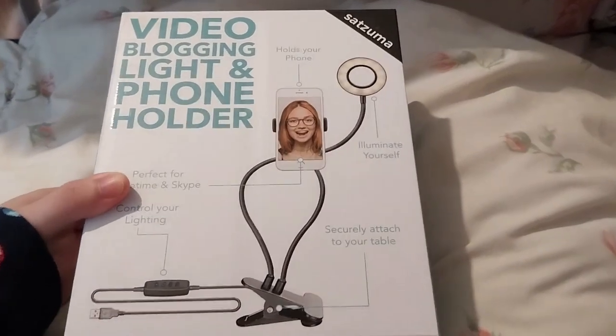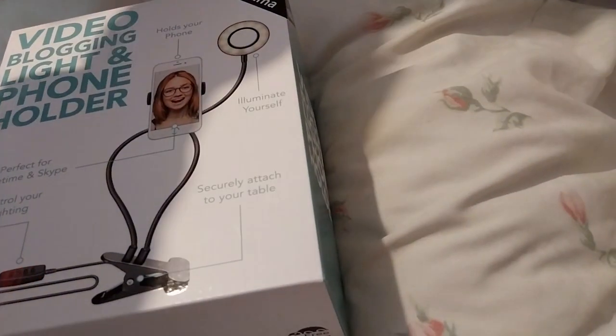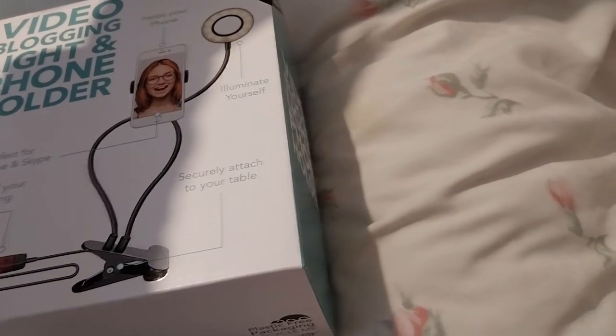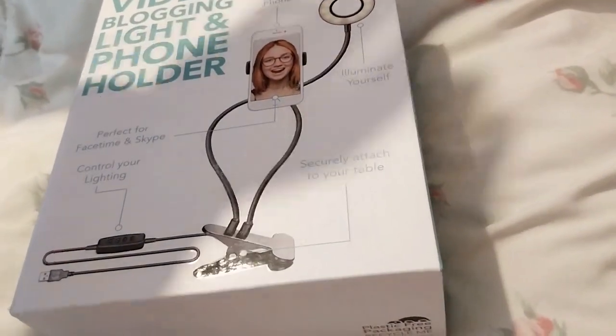I bought this from Mankind on sale for £7.50. I think retail was about maybe $10 to $15. I can't quite remember where it was. But anyway, I enjoyed it.